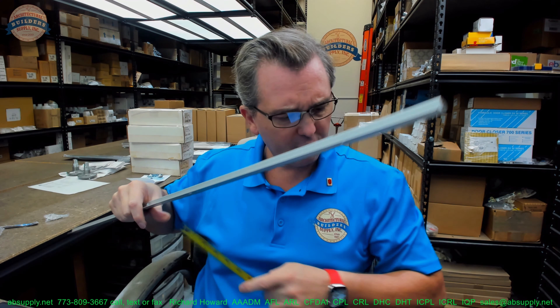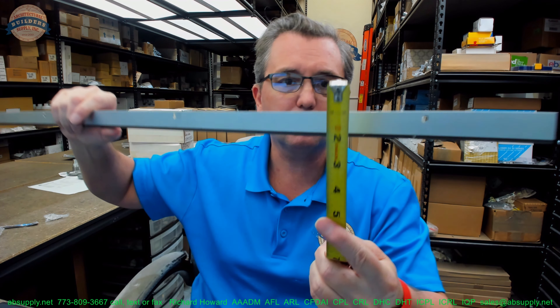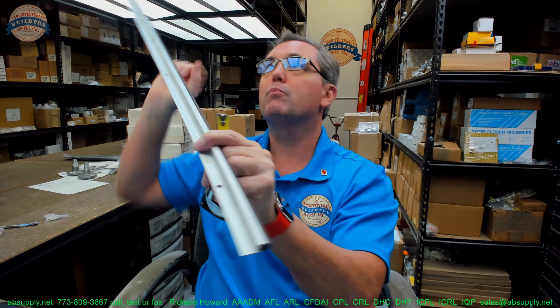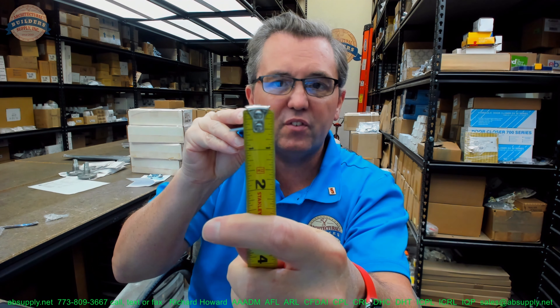This client just ordered a 40-inch length — he's clearly replacing it at just the header. Overall height looks like it's about one inch. The overall projection is about half of an inch.